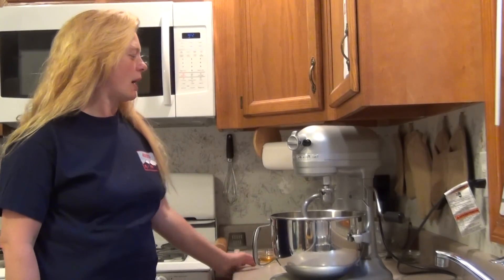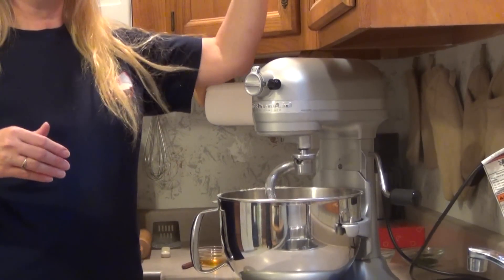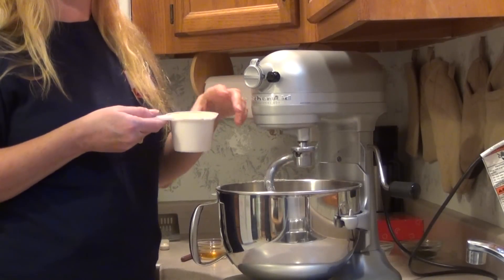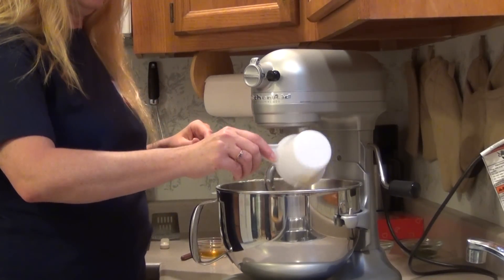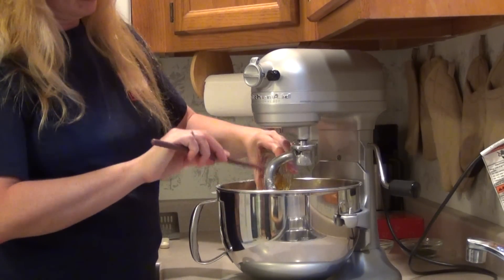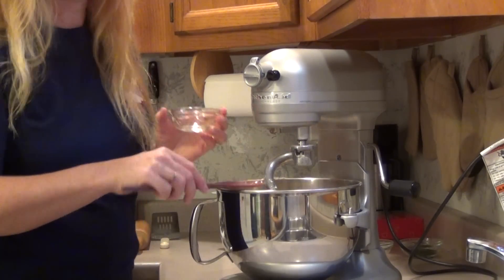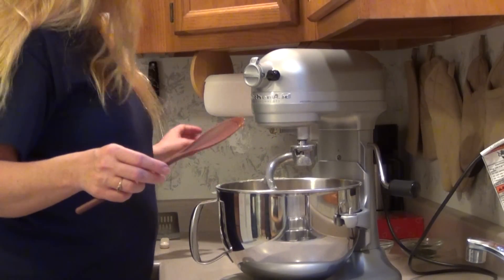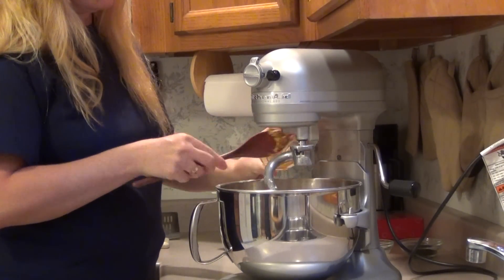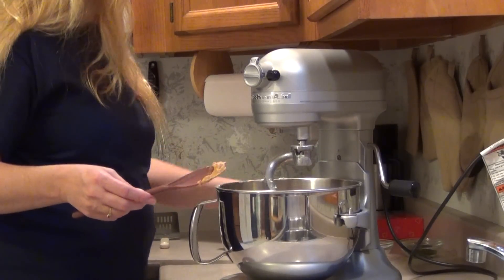It starts off with five cups of whole wheat flour — add them to the bowl in the order the recipe is read. You can use one cup of brewer's yeast, or substitute one cup of yellow cornmeal. Then two teaspoons of honey — I tend to go a little over on the honey because it tastes good and it can't hurt. I mixed up the original recipe and added peanut butter: two-thirds cup of peanut butter.